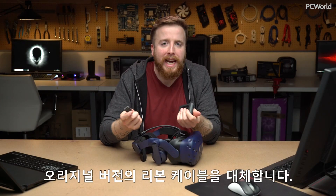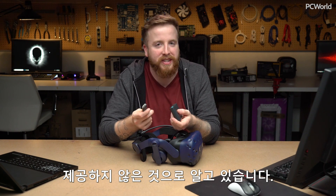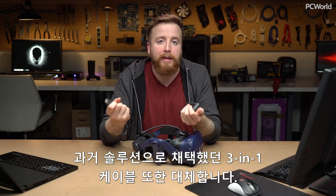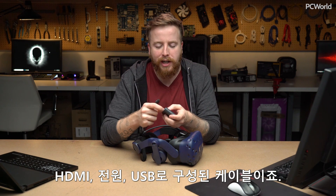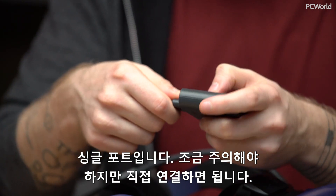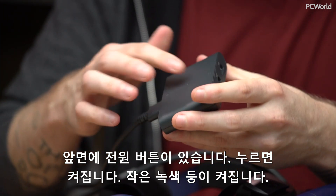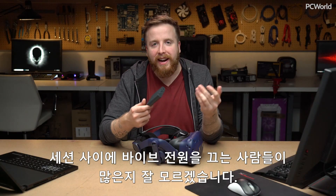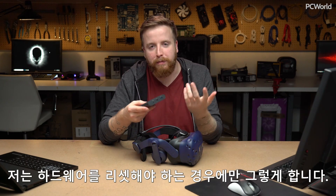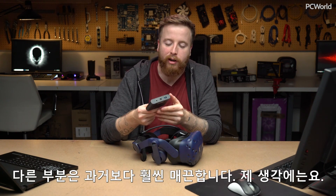That custom port replaces both the original ribbon cable — which most people probably got rid of, as HTC stopped sending Vives out with it about two months in — and also the three-in-one cable, which had HDMI, power, and USB on the front. This is just a single port; plug it in — it's a little bit finicky but goes straight in. You also have a power button on the front with a little green light. Overall, a much sleeker box than before.